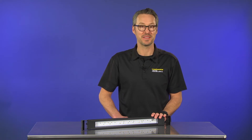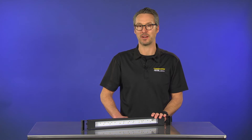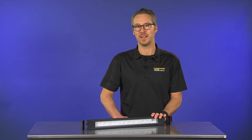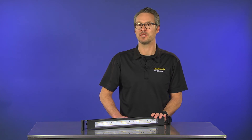Thanks for watching. Please comment below and share your thoughts and impressions of the new Fluval Plant Spectrum LED fixture. Let us know what you think, or tell us about the LED light fixture you use on your planted aquarium. We really enjoy when you send us pictures of your aquascape to share with fellow hobbyists.